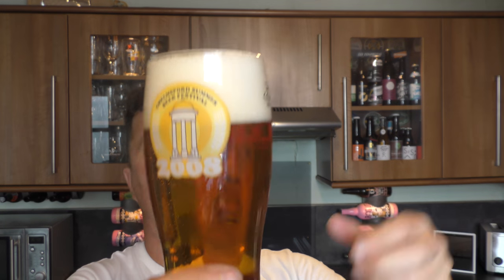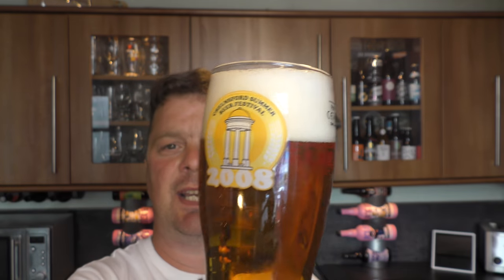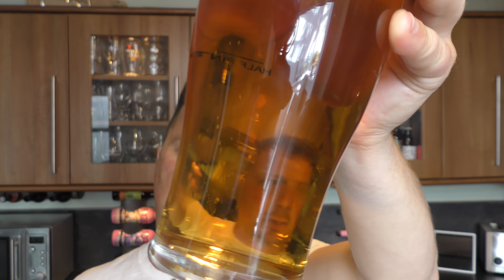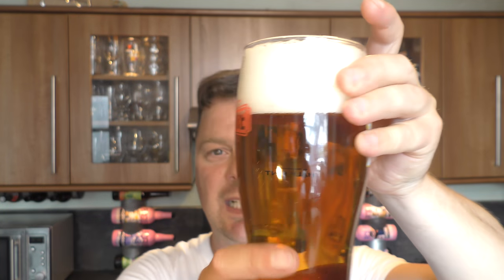We'll get round to all of that in a moment. Once I get the rest of the beer out of the bottle — let me show you the glass of beer. It's a two to three finger white head, good levels of carbonation, golden coloured lager, clear as you like.